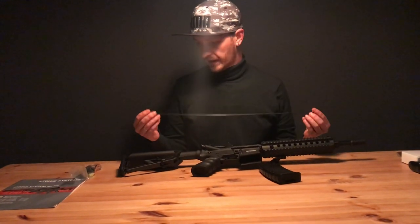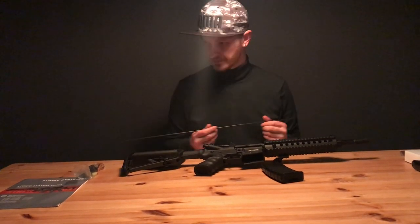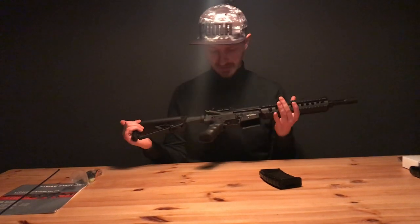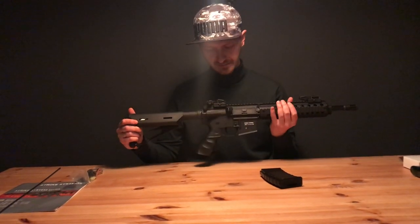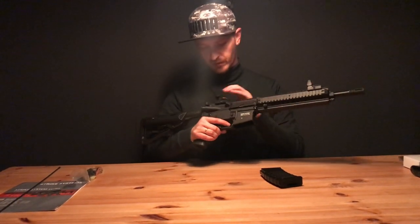You also have a cleaning rod so you can clean your barrel. It's a pretty nice gun — it shoots around 348 FPS, 1.1 joules, which is pretty okay. You've got flip-up sights, one in the front and one at the back.